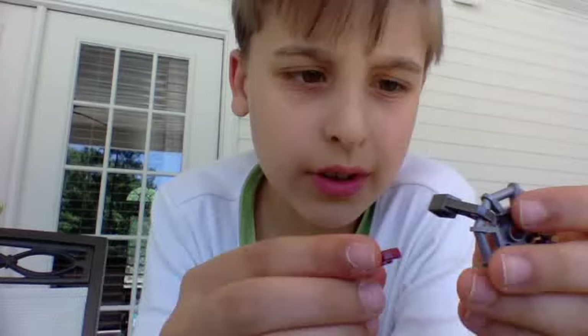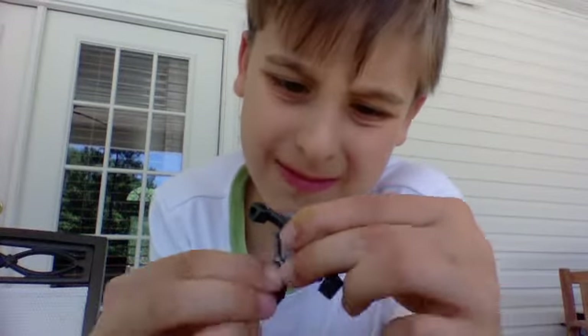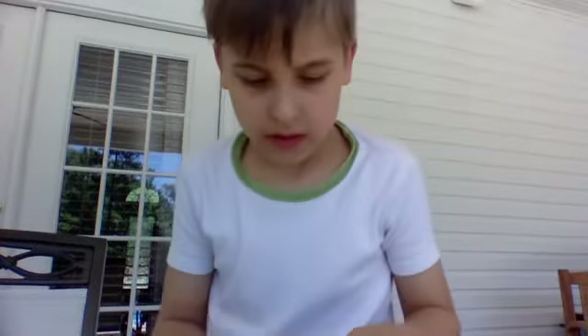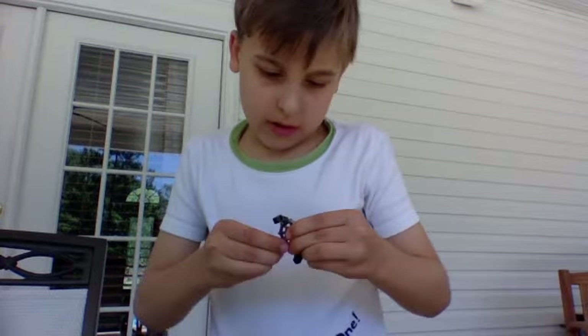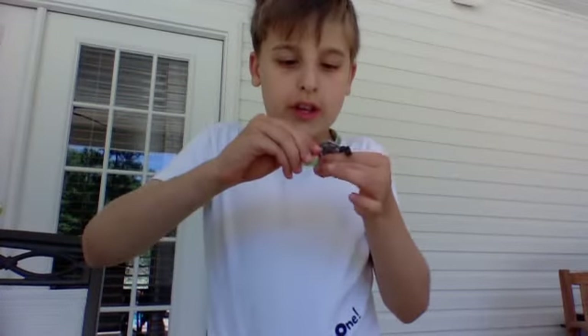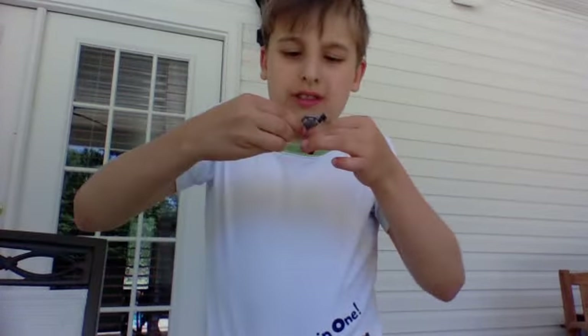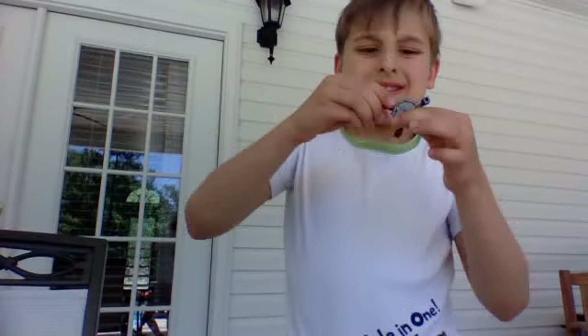I just got a different color to show you guys. You just want to put that on that corner, right there. And then put another one of those on the other side. Okay, there we go, I got it on.